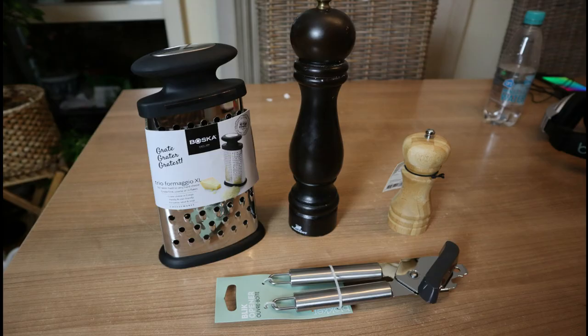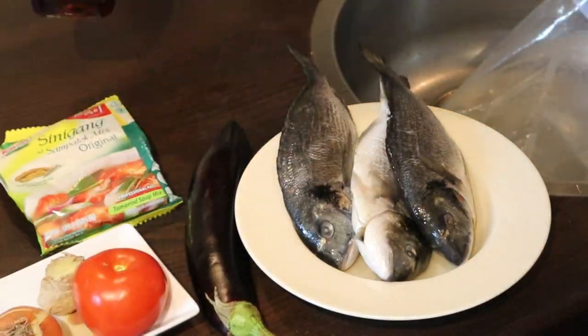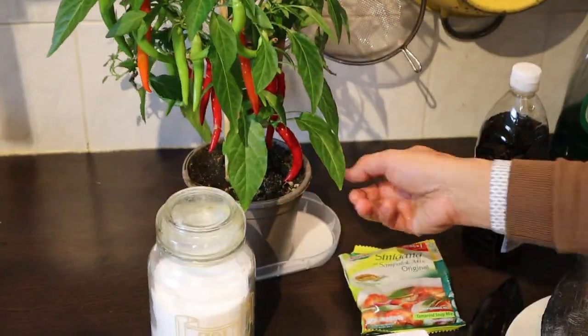You're watching Channel Hohan, a multilingual channel. Browse through the playlist for your preferred language, or click on the i icon above for the Dutch audio. And this is the cooking series.